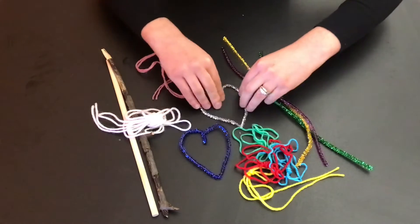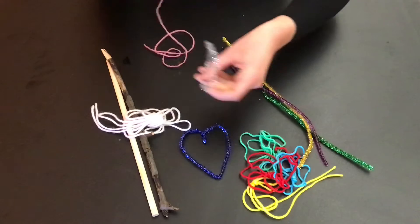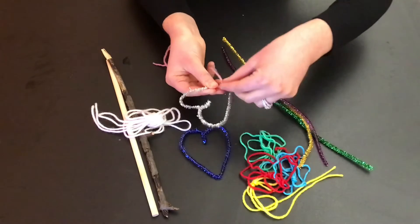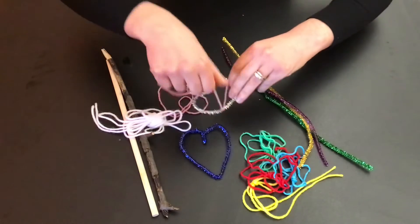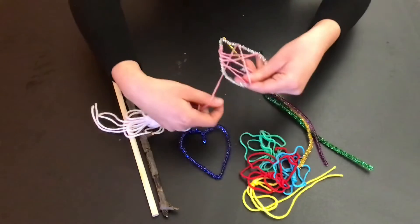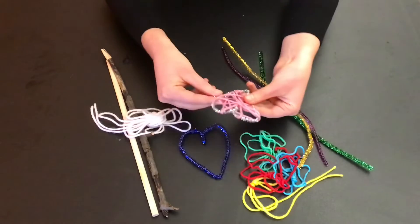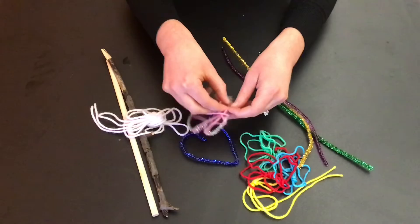Then comes the next part — use the different color yarns that we've provided to start wrapping. You can tie one end of the yarn to your heart, or you can simply just wrap it around and around and it will hold its place. Just tuck in the little bit of tail that's left over so that it holds in place.